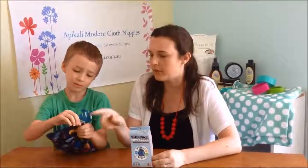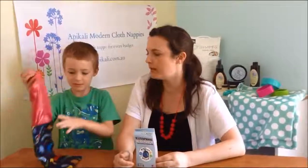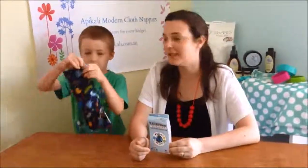Today we're going to talk about the Planetwise wipes pouch. The wipes pouch has a zipper at the top. It also has a waterproof lining, which Daniel can very expertly take out and put back in for your enjoyment. The wipes pouch is fantastic as it keeps your wipes non-leaking due to a painted stitching.